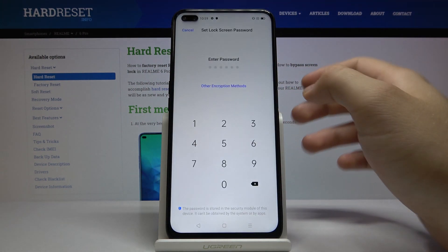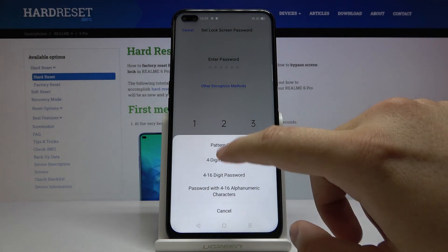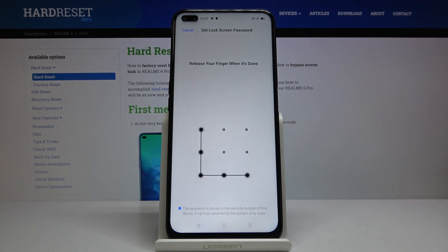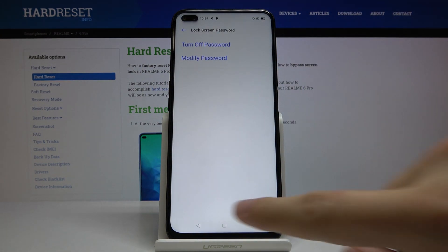Click Continue. Here we can enter a password, but we can also select another method. Let's go for the pattern — draw the pattern two times. We can also add a fingerprint.